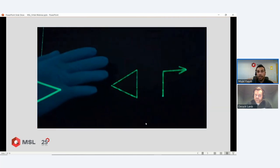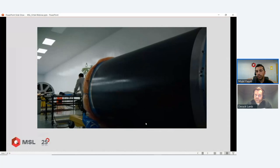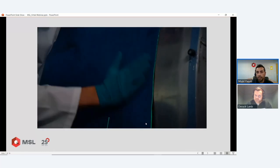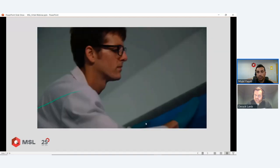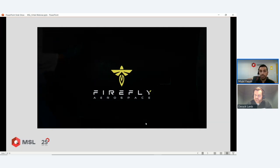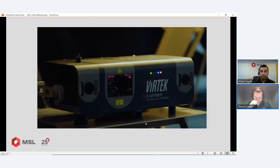Here's a case study: Firefly Aerospace in the US. These are mould tools for rockets. You can see the laser being projected accurately onto the tool. In terms of system accuracy: systems can be accurate down to 0.38 millimetres positional accuracy, and projectors can go up to 18 meters in distance on a single projection. I'll go through that in more detail shortly.